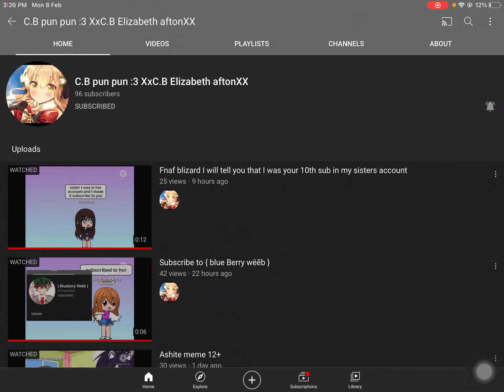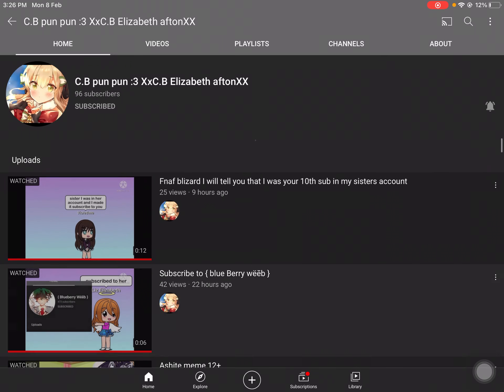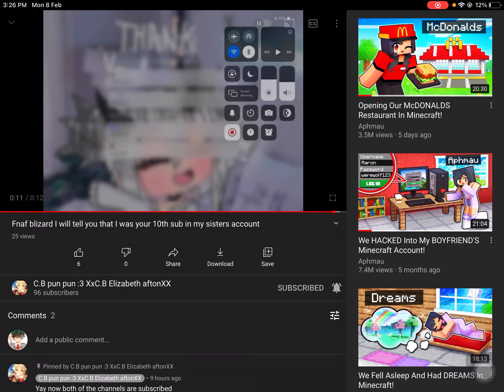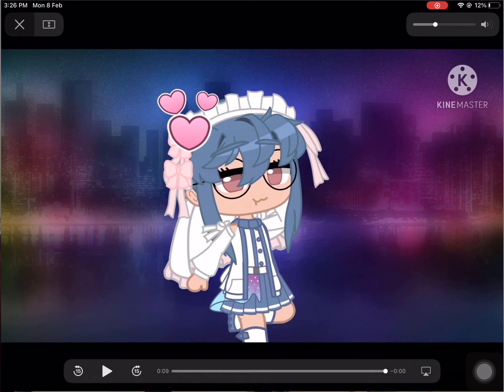Hello everybody and welcome back to another video. Today, I think only Mawadha should watch this. Because, you know how she has that little button here — I'll be teaching Mawadha how to move it.